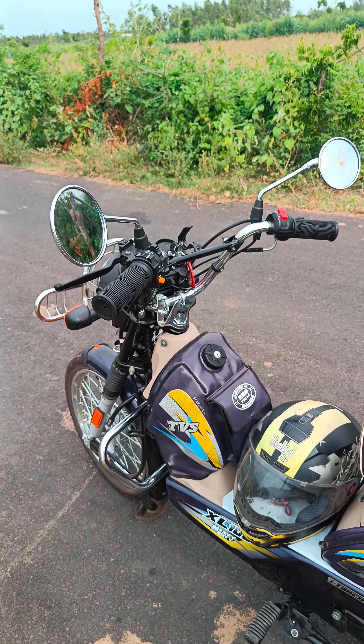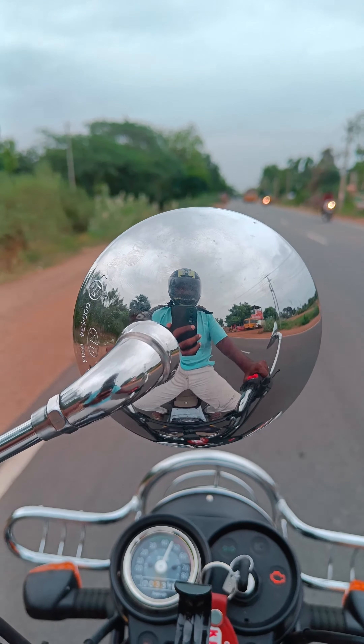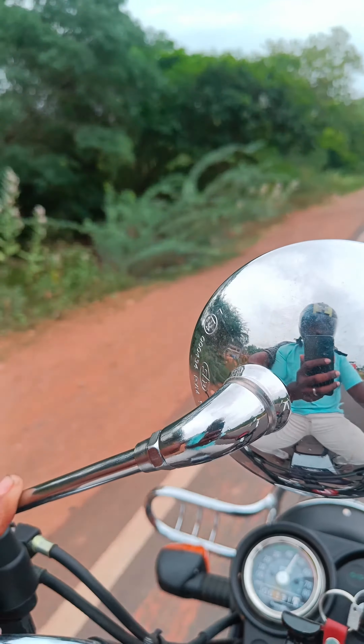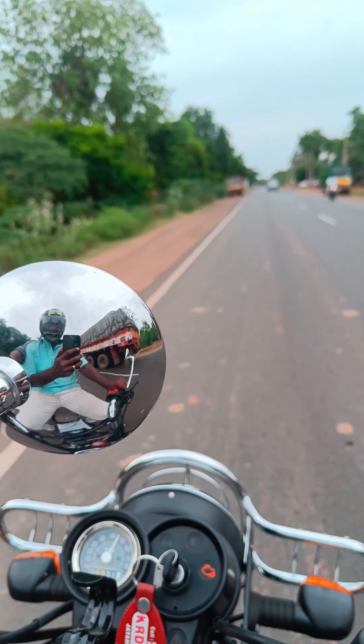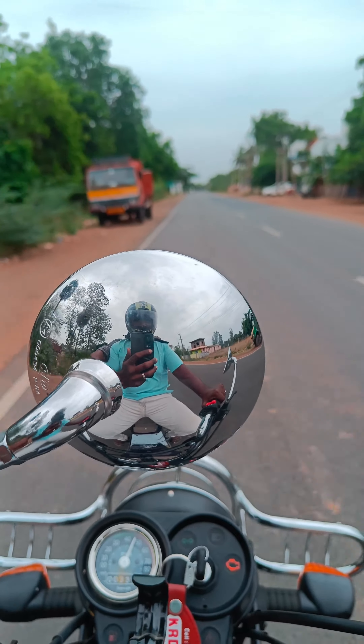I will show you the video on YouTube. I will show you the 360 camera. I will show you the video.